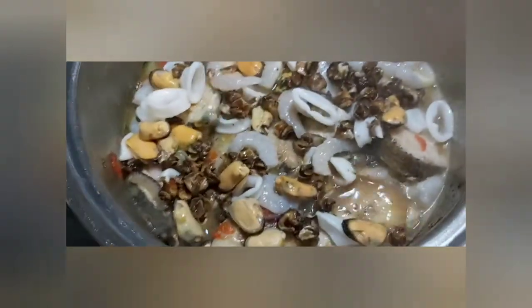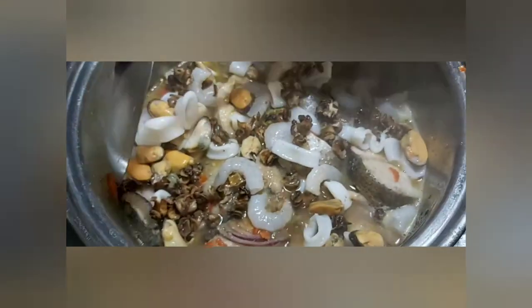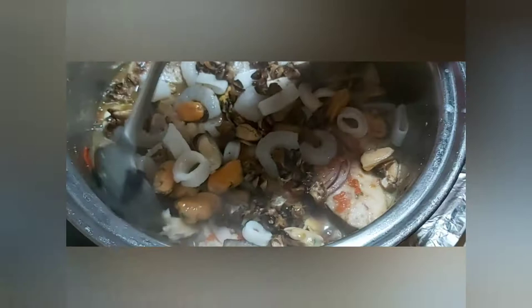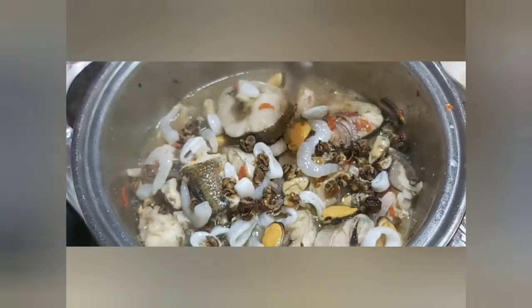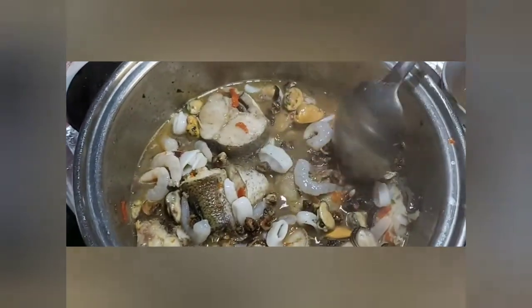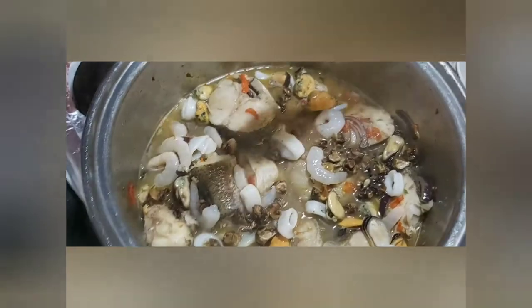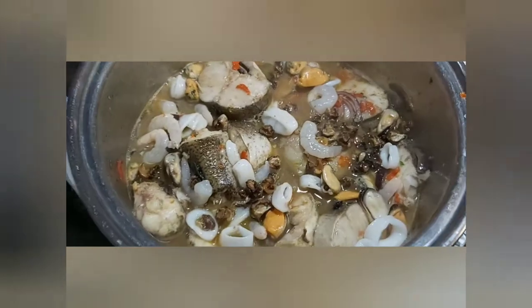I'm gradually feeding everything in — I don't want to stir and break up the fish. I've left this in real time, not fast-forwarded, so you can see the step-by-step method. Everything is well fitted into the water and the taste will be uniform. I'm covering it again and allowing it to cook for an extra 10 minutes so all the seafoods are properly cooked and tasting nice.